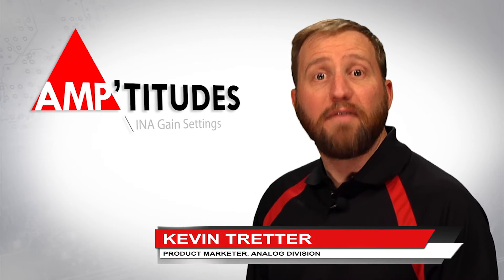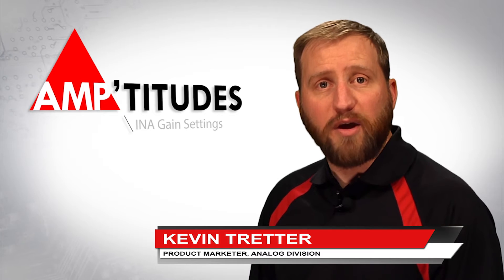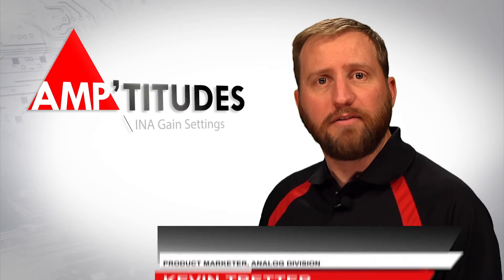Hello, and welcome to this edition of Amptitudes. My name is Kevin Shredder, product marketer with Microchip Technologies, Analog Division.